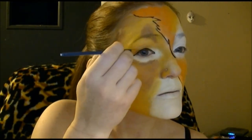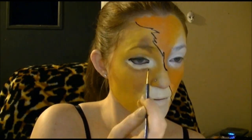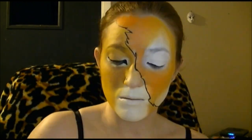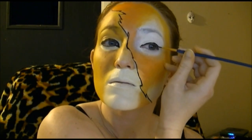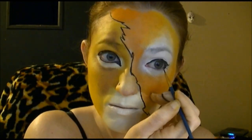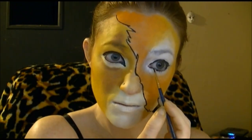Then I outlined my eye with the black face paint. Just so you know, if you get paint in your eye it really sucks, so we'll try really hard not to do that.